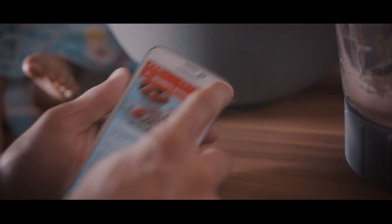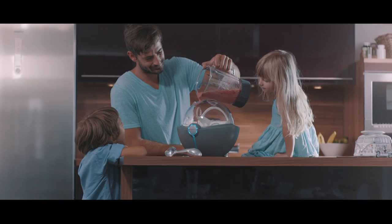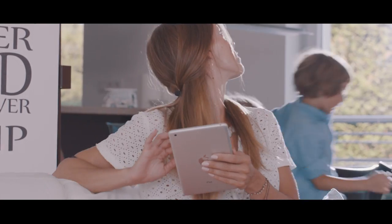Just pick your recipe, mix the ingredients, touch the button, pour them into the machine, and lay back.